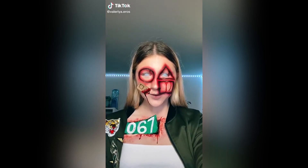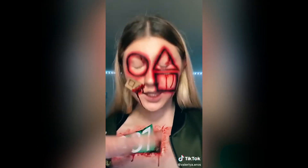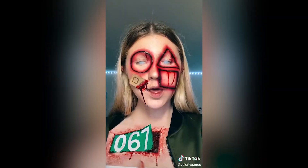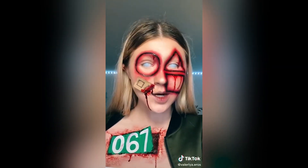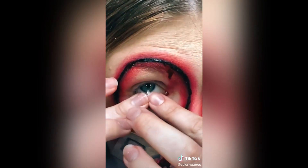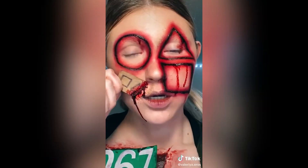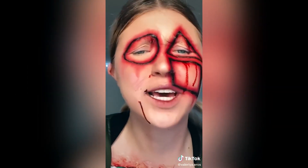Well, hey, what's up, you little freaks? Guess what time it is — it is time to take this off again. As you could probably tell, this makeup was inspired by Squid Game, and I love it. And I'm taking my contact out first so I can see. Let's start with a small piece. Could be worse.